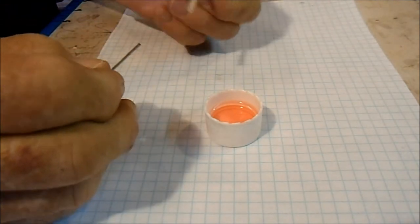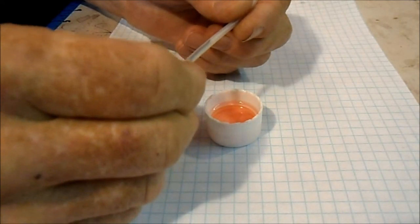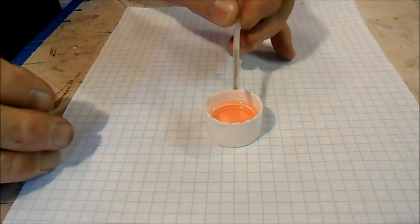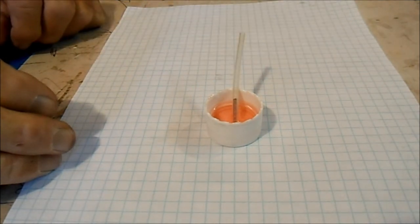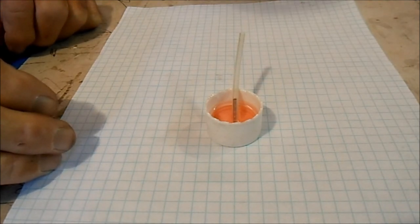I'm going to do a little demonstration here. I've got a spring and a tube. Put the spring in the tube, and I'm going to dip it in this cap full of glow fuel. Watch closely as you see the fuel flow up all the way to the top of the spring just about as fast as it could. And that's a demonstration of capillary action.